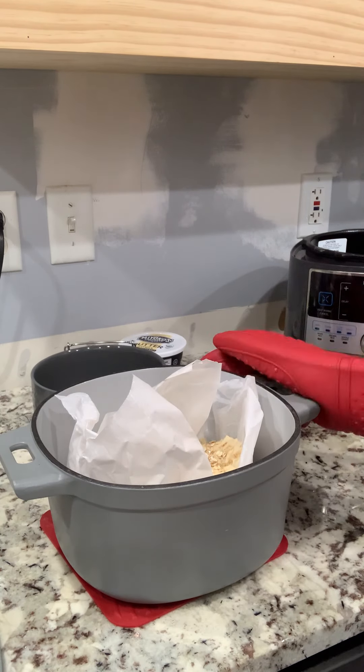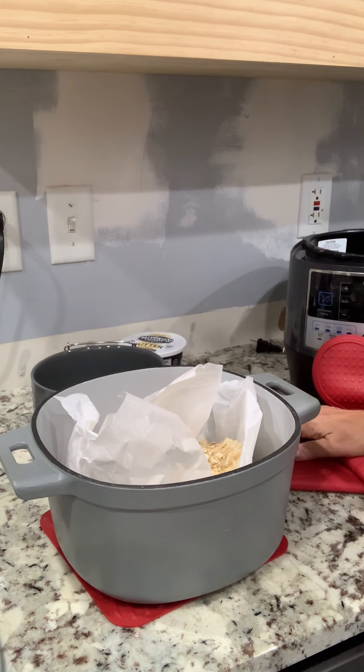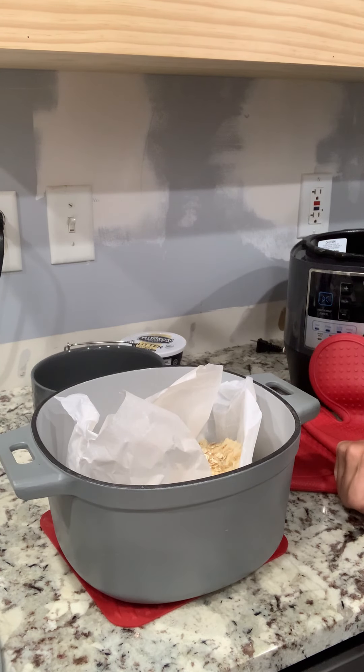I'm going to pop this in the oven, and then I'll show you what it looks like when it comes out. It takes about 45 minutes, and then I'll let you see what it looks like when we're done.